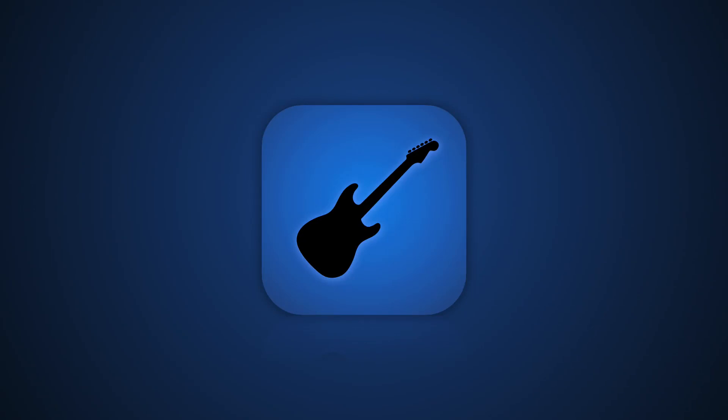Hey guys, I just wanted to let you know I released a new app on the App Store. It lets you use your iPhone as a controller for Rock Band kind of games on your Mac. It's free on the App Store and I'm just going to show you a quick demo of it in action.